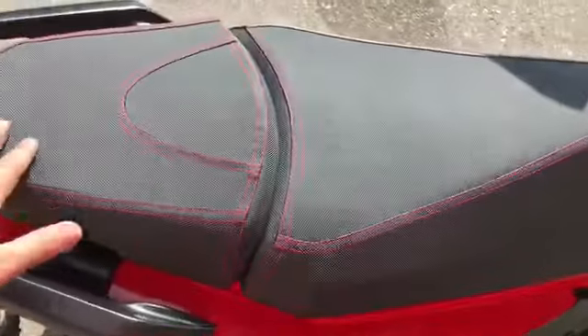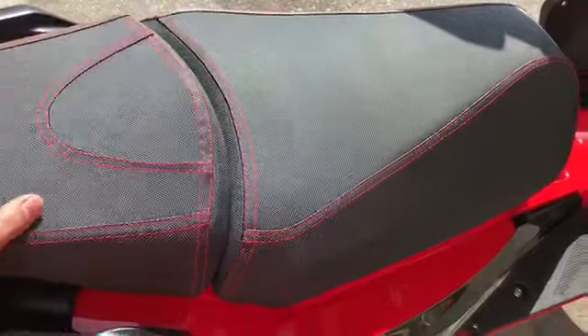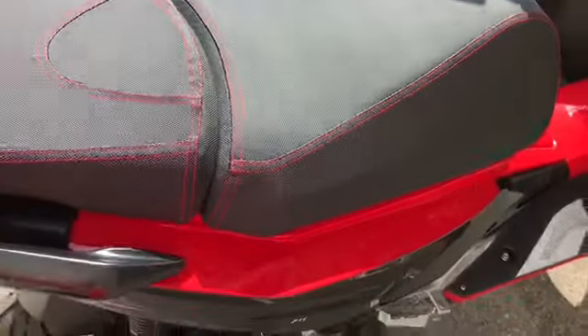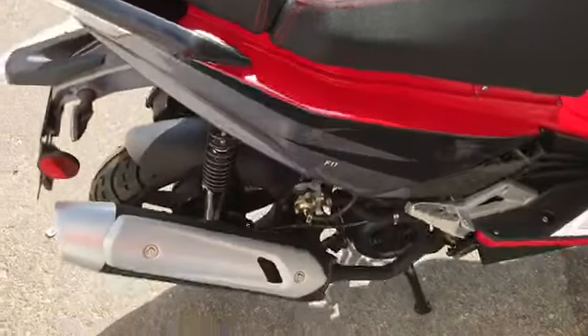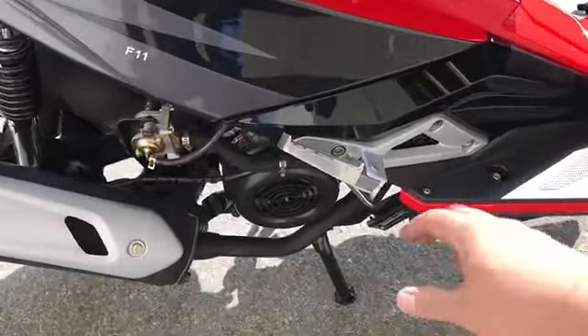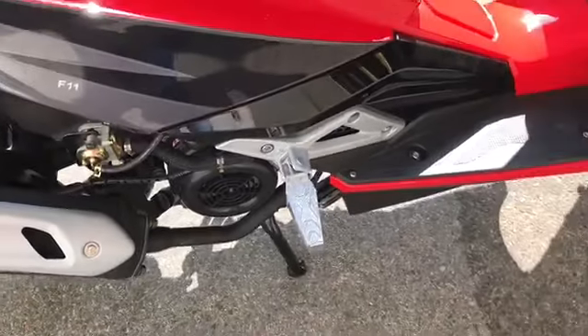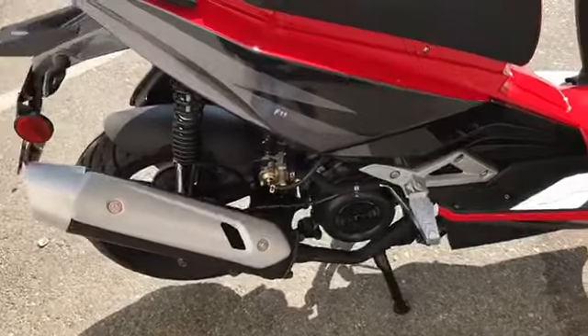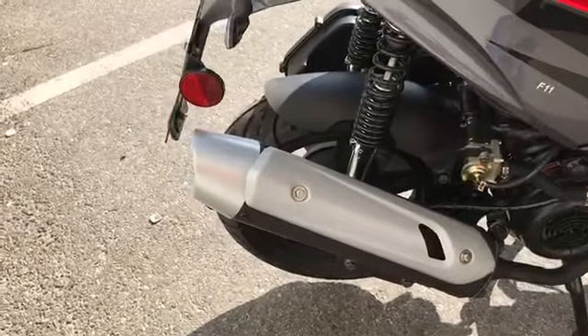The seat has a really nice grip, with red stitched highlights in the corners. It has foldable footpegs for a passenger. There's also a matte finish on the heat cover shield.